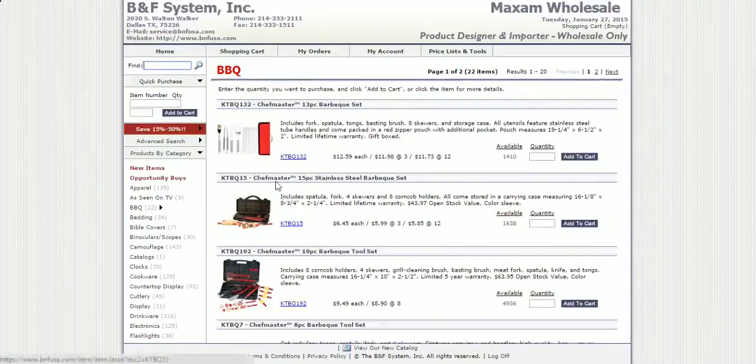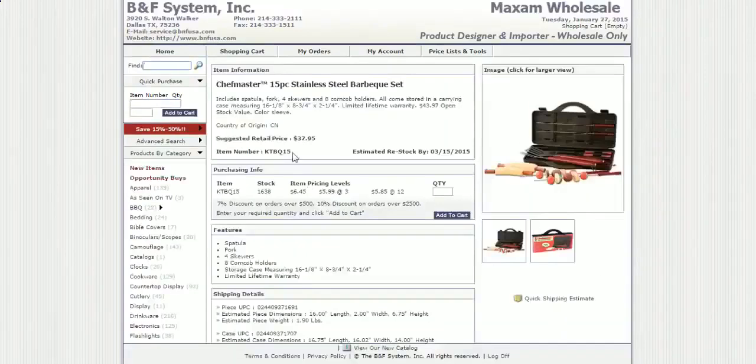Let's grab any of these things and just go price check. So if you look here, it says they got a suggested retail price on this item of $37.95 — that's what you could sell it at. A real wholesale supplier will let you know exactly how many they have in stock. For one item it's going to cost $6.45. If you buy more than three it drops to $6.00. If you buy 12 of them, it's going to be $5.85.